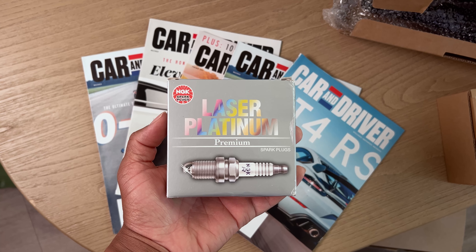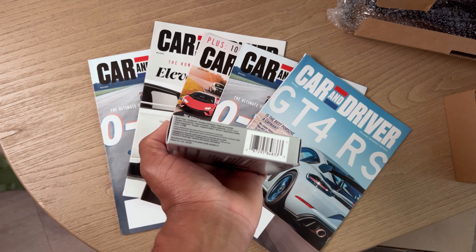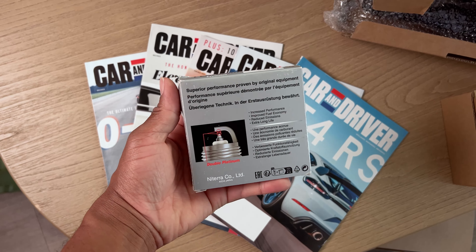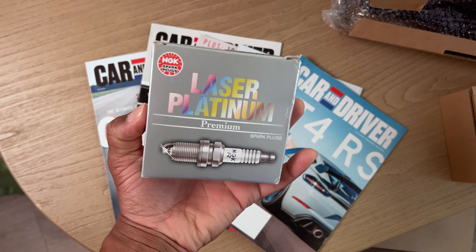Diving in first — my car is due for spark plug replacements. I should have done this a while ago but I'm getting it done now. I decided to go with NGK spark plugs. I don't need anything crazy; like I said I'm not tracking the car. I just need something solid that'll keep the car running pretty healthy.